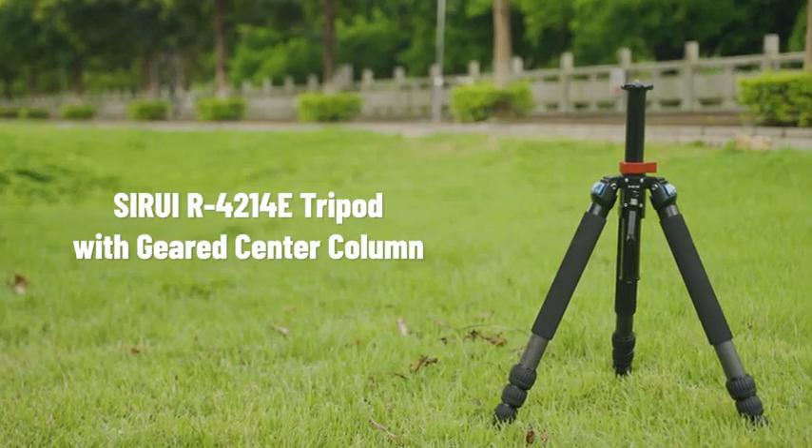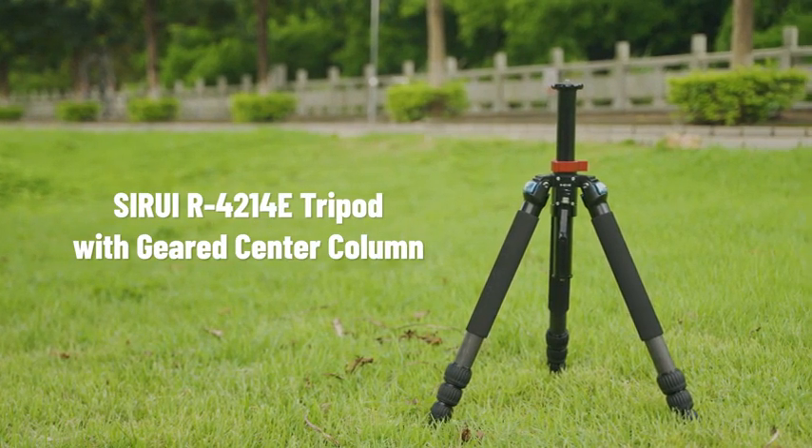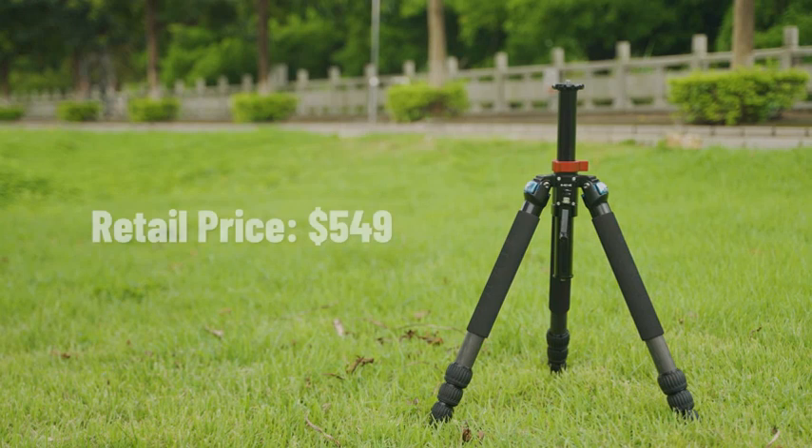As a stable and reliable support system, the Sirui R4214E geared center column tripod retails for only $549. For more information, visit the product page.